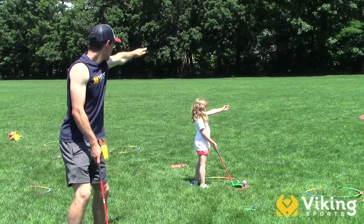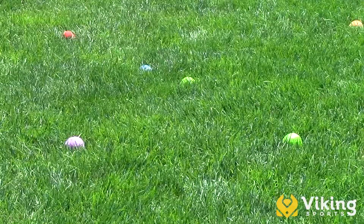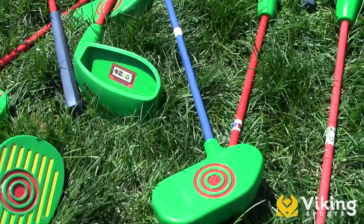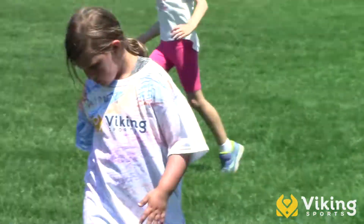Our coaches understand the importance of fundamentals of form in teaching swinging, putting, and body positioning. The great thing about the Snagg system is that it uses modified equipment to implement curriculum developed by PGA professionals.